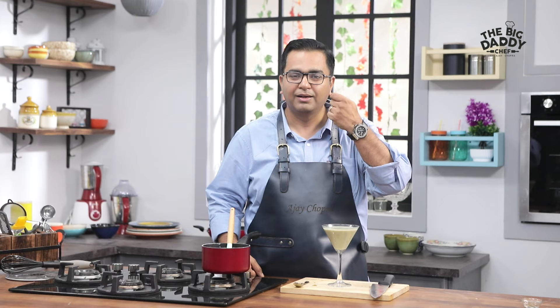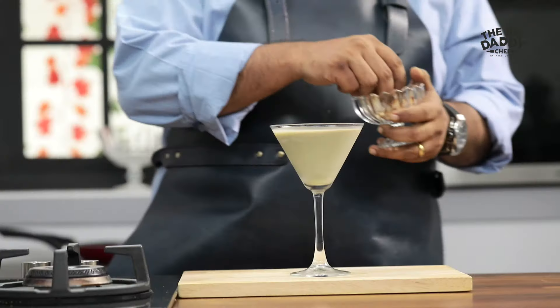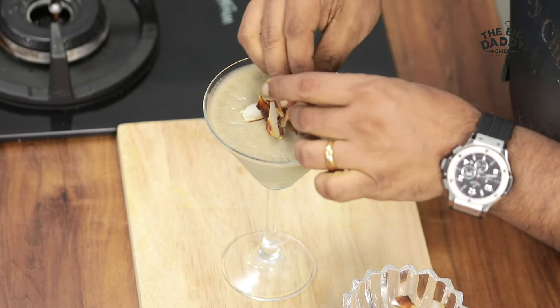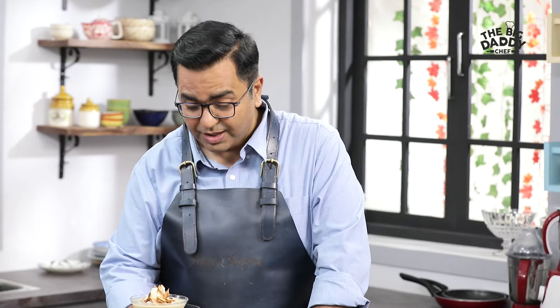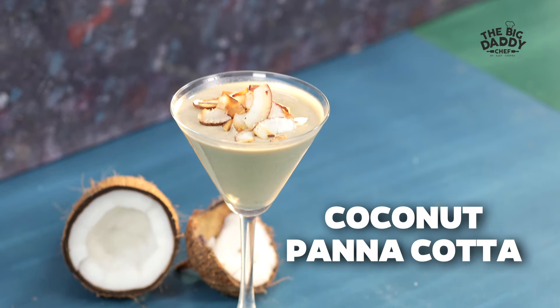The panna cotta is absolutely set. Now we will add some toasted coconut chips on top, garnish it and serve it. It's a brilliant dessert to make at home — brilliant to enjoy this summer. Let's eat! Like, subscribe. We'll see you soon. Bye!